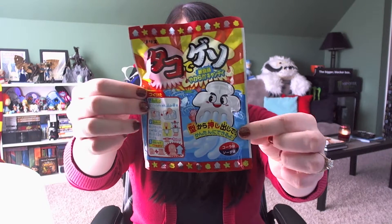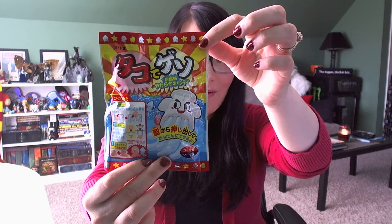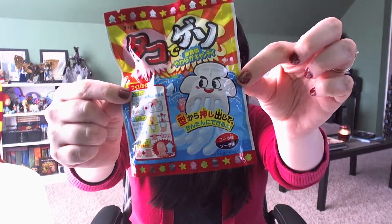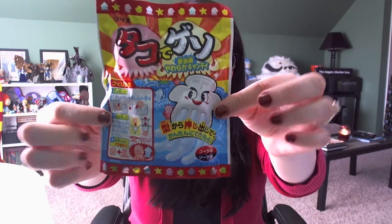Hey guys, what's up? Heather here, and I do have another DIY candy making kit video for you today. This one is a little more silly because yes, this is a do-it-yourself squid and octopus shaped candy kit. You're wondering who would want to eat octopus candy — well, obviously I do. I can kind of feel it in there; it's probably going to be like a sweet chewy candy.